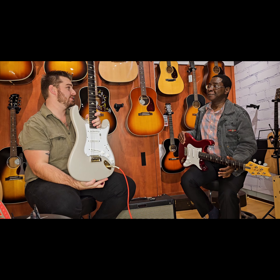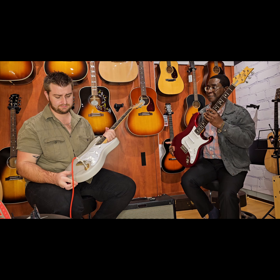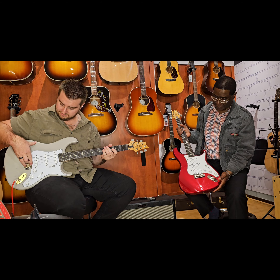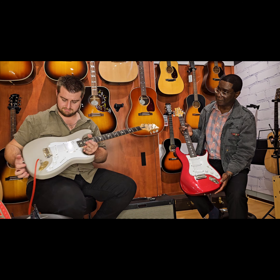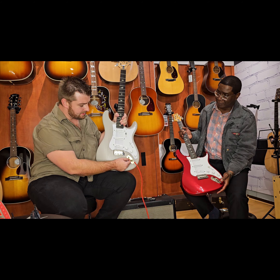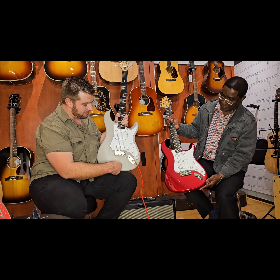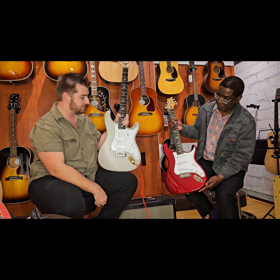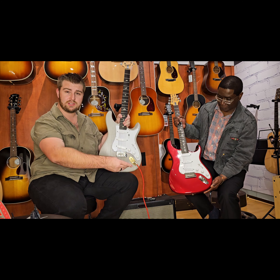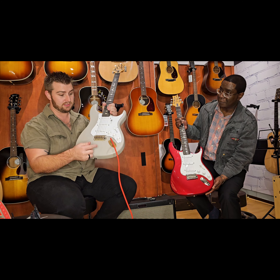This is actually a modified version of John Mayer's original signature Silver Sky. First of all, there's no tremolo. It has an ash body with a satin nitro finish — this is still all nitro. And then you have a plate here, which is actually a preamp. It actually boosts the signal — it's an active boost that engages a 3 to 14 decibel boost, which is adjustable. You can actually adjust the amount of gain that you would like to add.